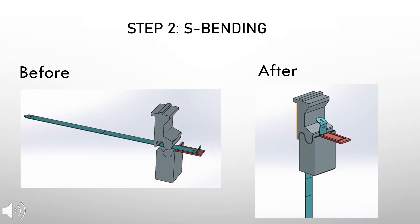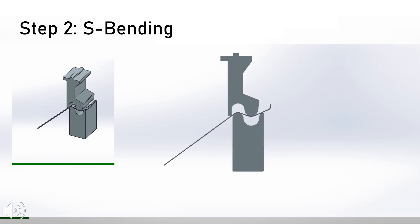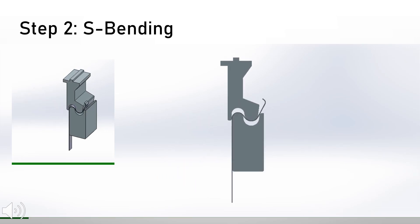The second step is the S bending. In step two, the workpiece is deformed into an S-shape. This animation shows the bending process of step two where the workpiece is deformed into S-shape.